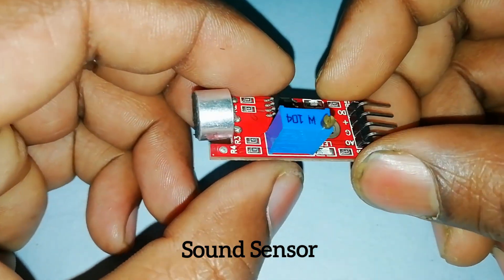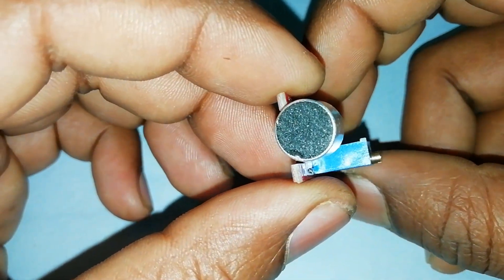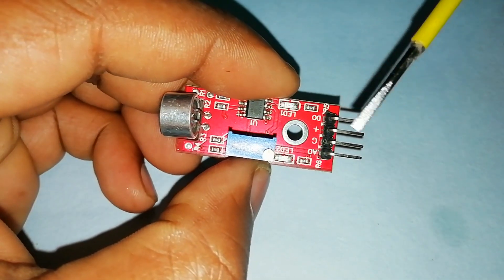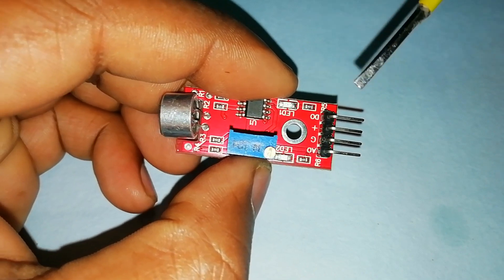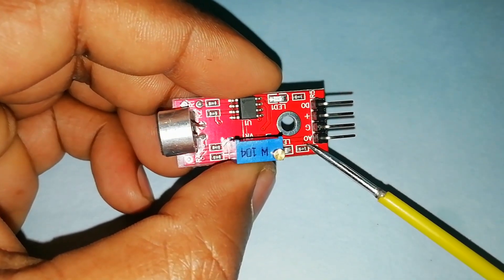Hello friend. Today in this video you will learn how to make a clap switch using a sound sensor with an Arduino Uno board. The sound sensor has four pins: digital output, analog output, and two power pins — 5 volt and ground.